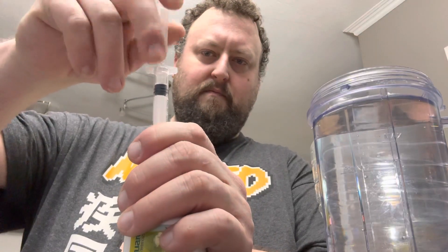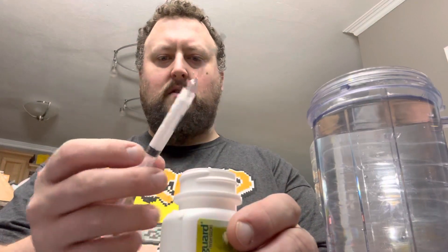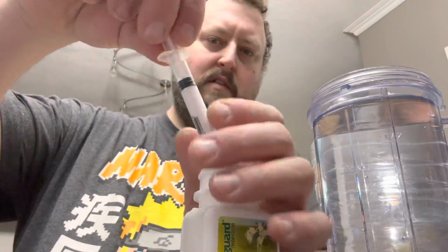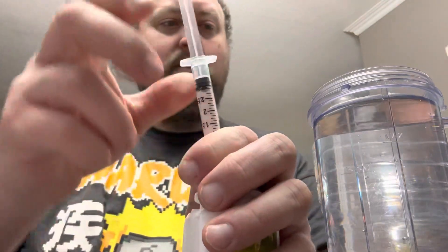Decide how much solution you want to make. I want to make 60 milliliters, so I'm going to start with 6 milliliters of the fenbendazole. Draw it up. Now it'll have a little air bubble in there — get the air out. You can see I'm not quite at 3 milliliters. That's why I use a syringe. There — that's right at 3 milliliters.